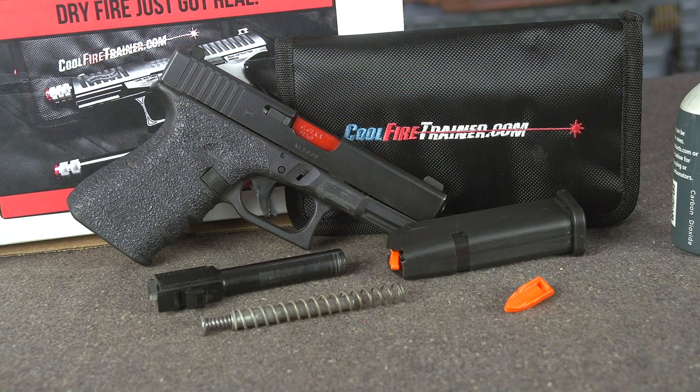I'm not sure if you guys are familiar with them or if you've seen them before, but it is a CO2-powered barrel assembly that you can drop into your specific model of handgun. This one is set up for a Glock 19.